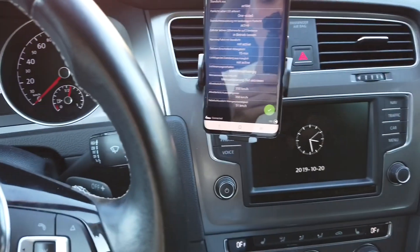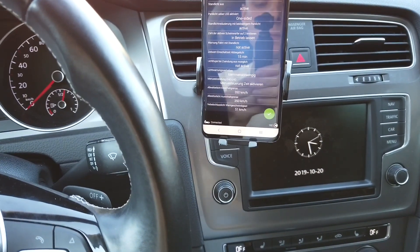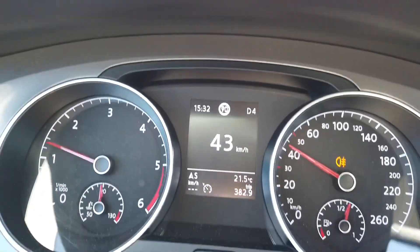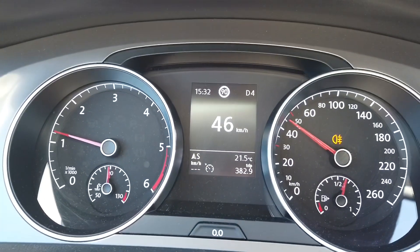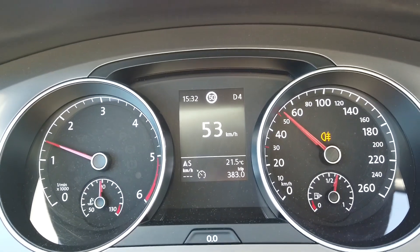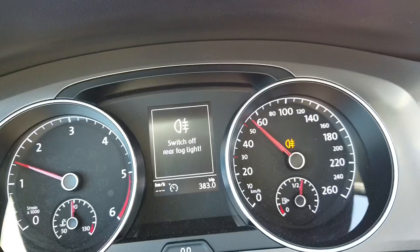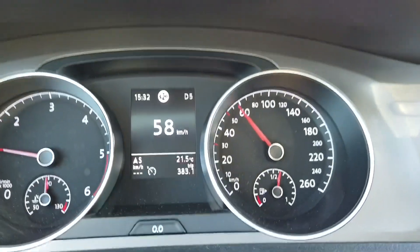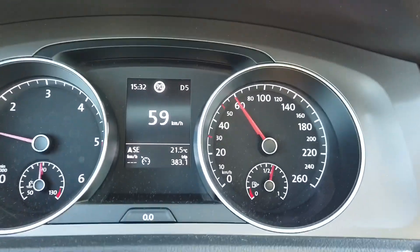Okay, so this is coded — let's check how it works. I have my fog lights on and I'm slowly reaching 51 kilometers per hour — and there's the warning. As soon as I turn them off, the warning disappears.